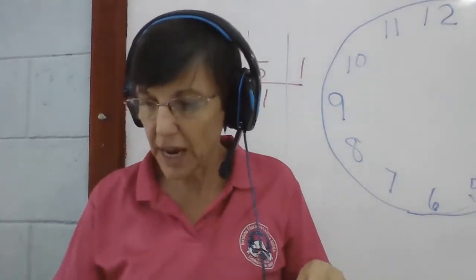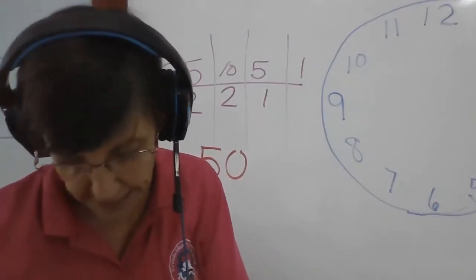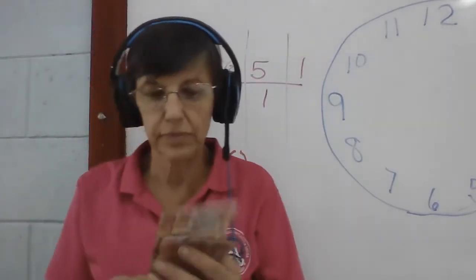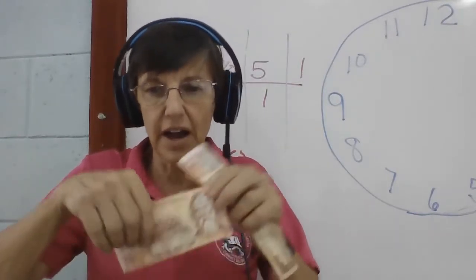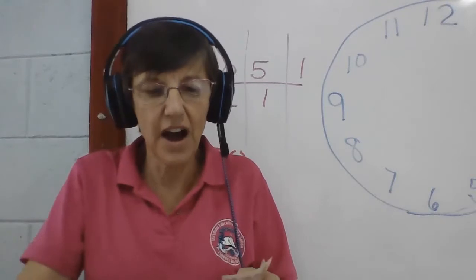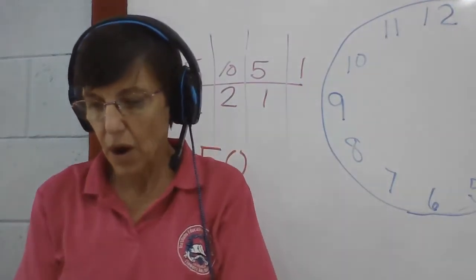The next one is 25 plus one, two, three, four, five tens. So the next one is 25 plus five tens. We have 25 — count with me: 35, 45, 55, 65, 75. Right? 75.